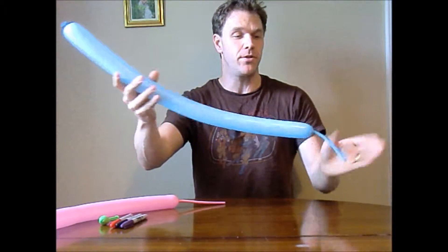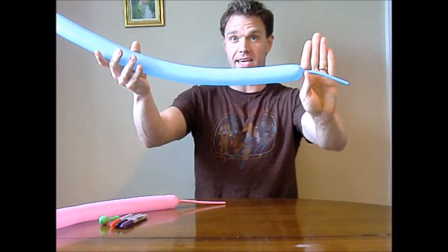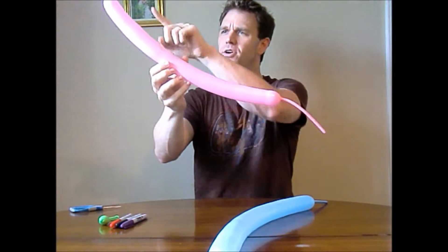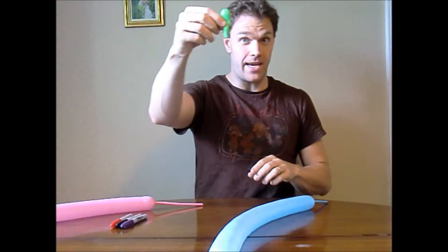For this project we are going to use two 260 balloons: one light blue, blown up to have at least four to six finger lengths at the end — usually six. We are also going to utilize a pink one for the shell, blown up only about halfway. And we will be using a green five-inch round, but that will come later.